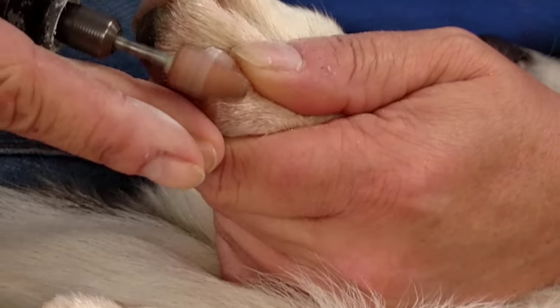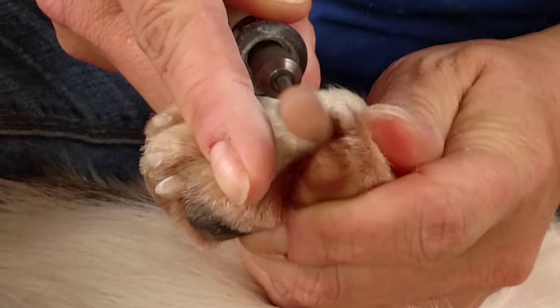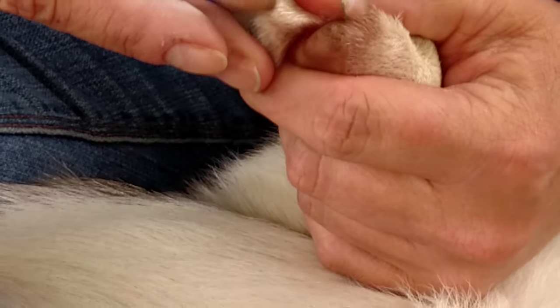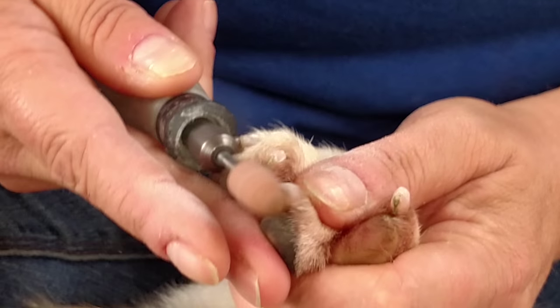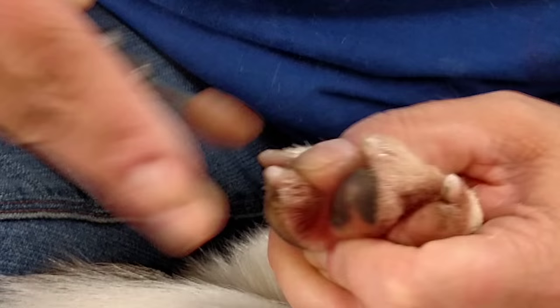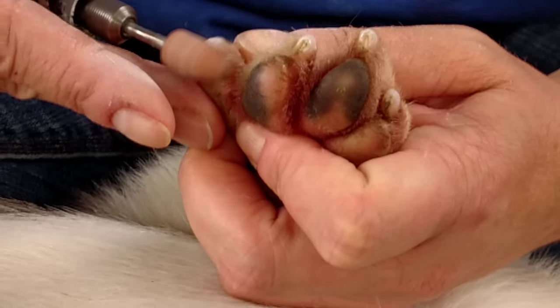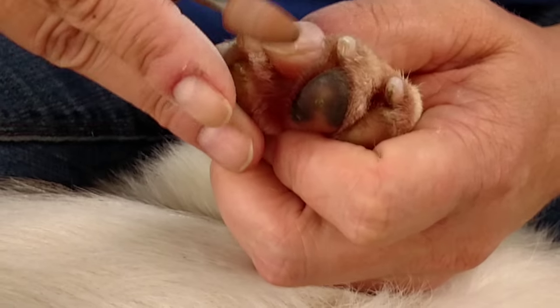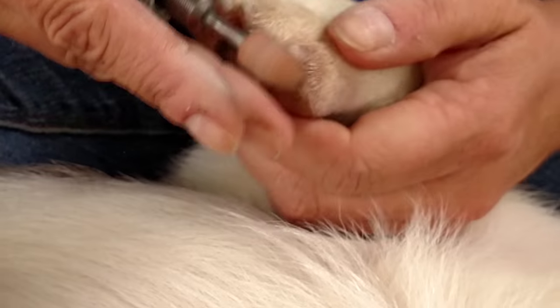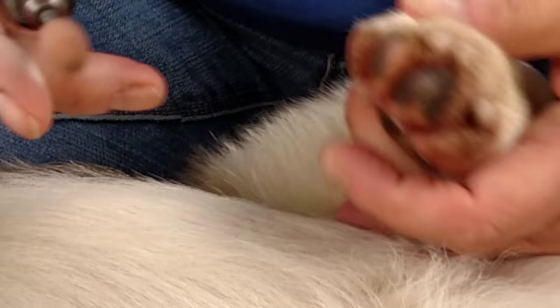Now I'm going to go along the sides. If your dog has really long tips, you can take cutters and cut it so you're not dremeling as much and creating as much heat.